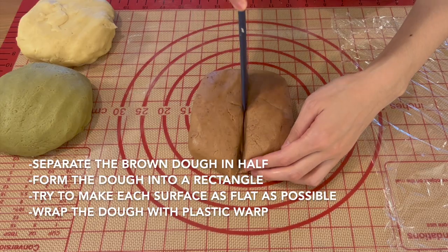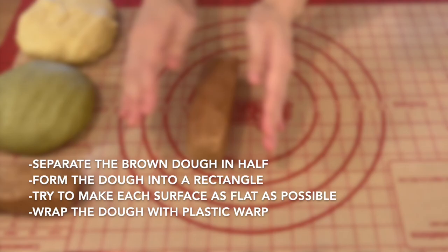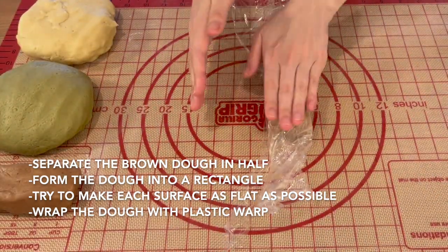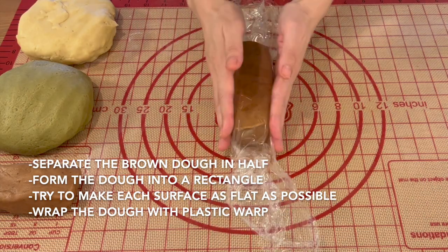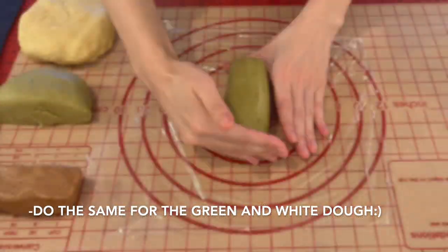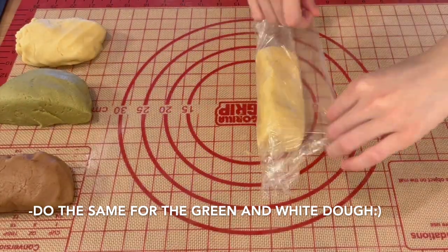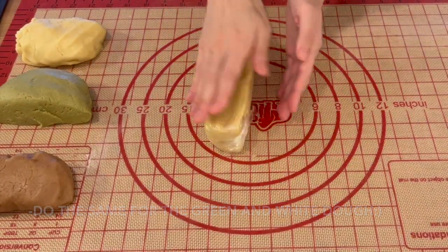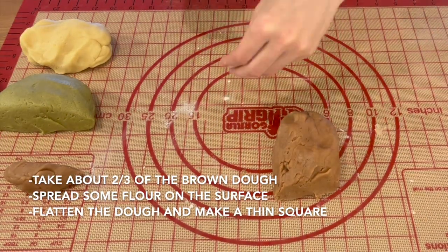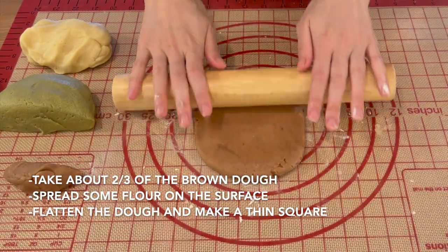Separate the brown dough in half and form a rectangle, trying to make each surface as flat as possible, then wrap the dough in plastic wrap. Repeat the process for the green and white dough. Spread some flour on the surface, take about two-thirds of the brown dough, and flatten it with a rolling pin to make a thin square.